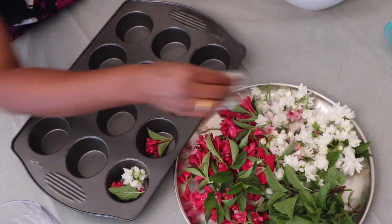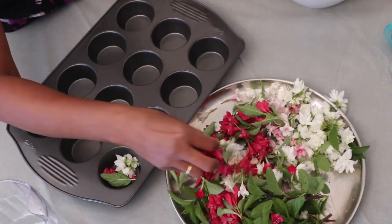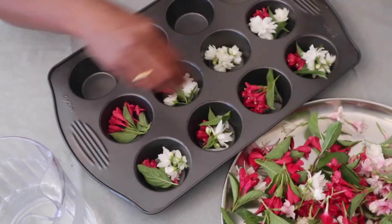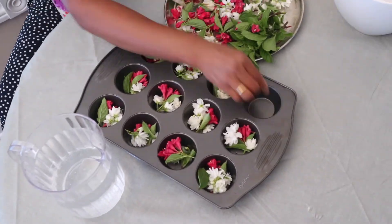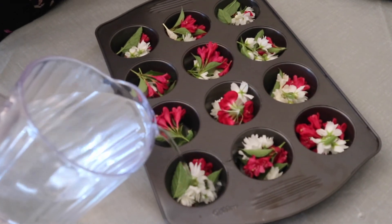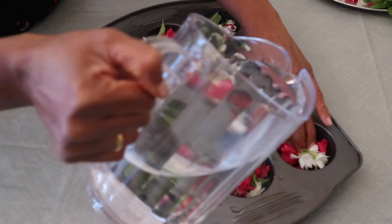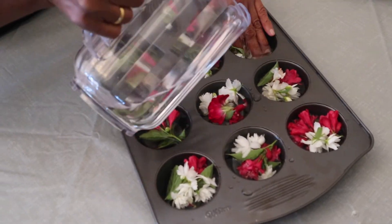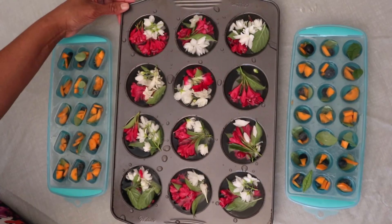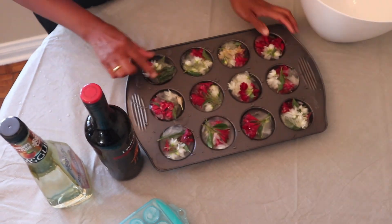Now you can do it colorfully and put it in a colorful mold. Now put it in the freezer.